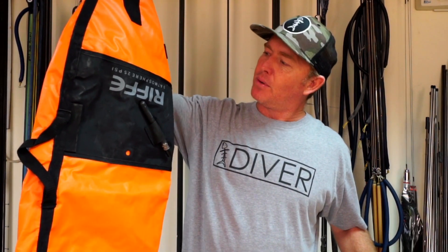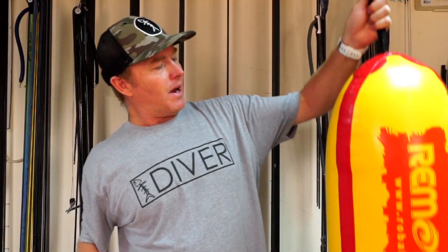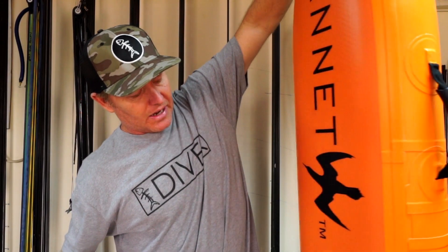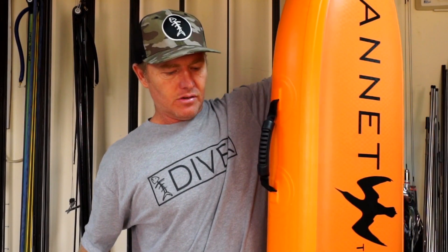So let's have a look at some floats. Here's the go-to for most people — it's a Rife 3-atmosphere float at 25 psi which is about 1.7 bar. It'll be about 17 meters before it starts to flatten out and then at just past 30 meters it'll be half its volume. You've got the Rob Allen float which is 1.5 bar — at 15 meters it'll start to flatten out and at 30 meters should be about half its volume. And then you've got floats like this Gannett which is 29 psi, about 1.97 bar, so this one only starts to flatten out at about 20 meters.